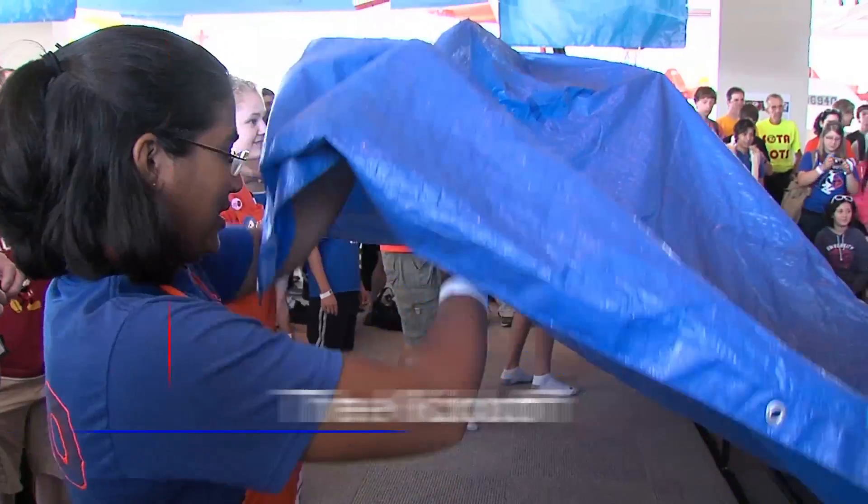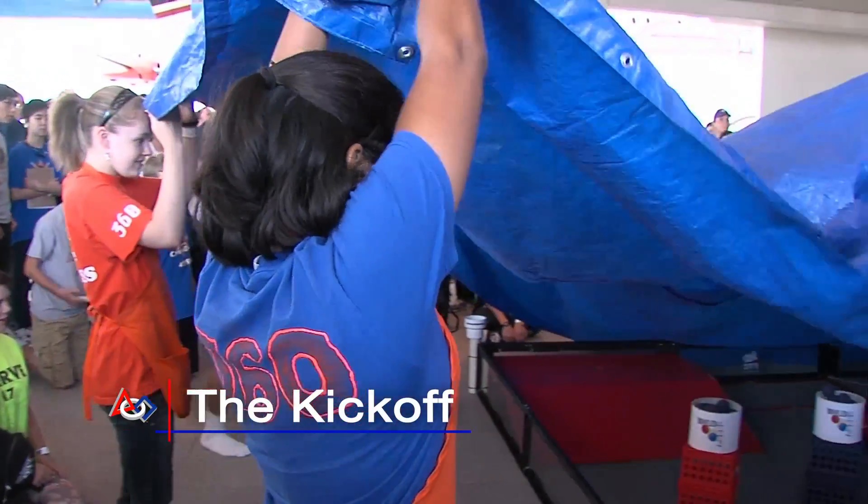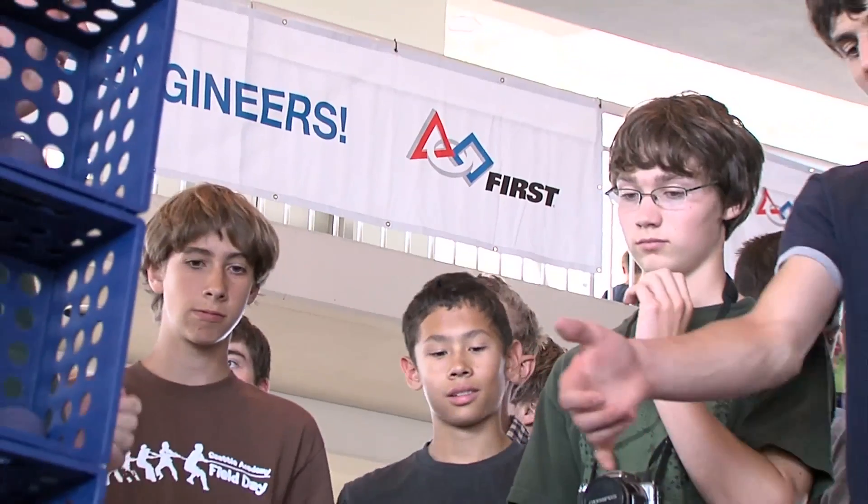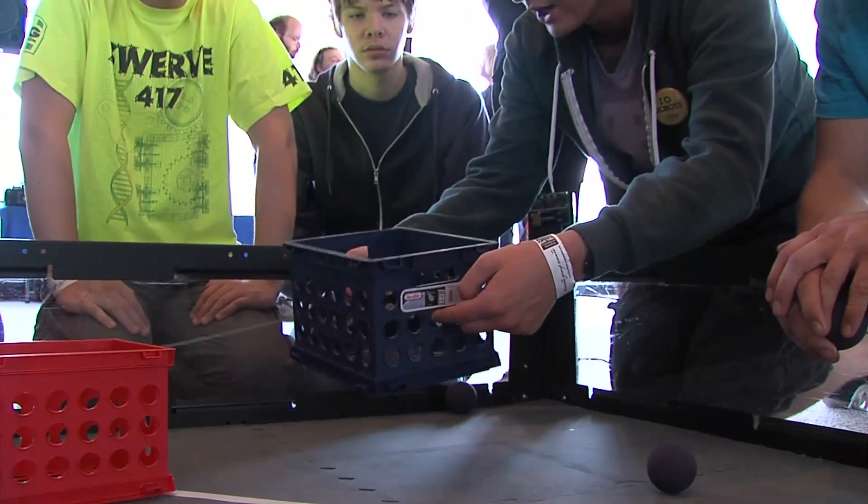The game is different every year, so we start the season off with a kickoff. That's where we get the rulebook for the new year. We get to go into the field and play with the new elements and see how things could work, like actually playing with it.